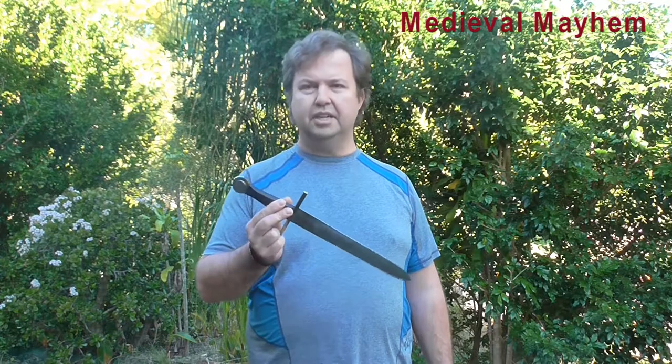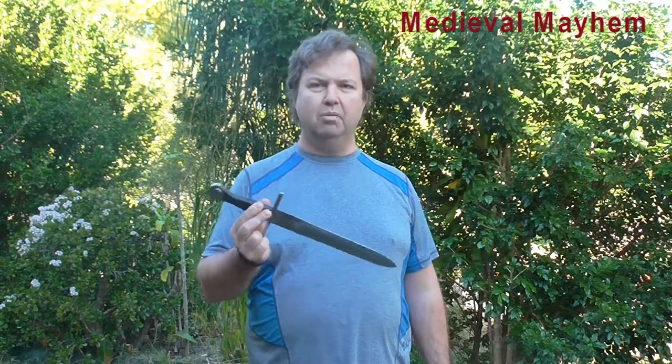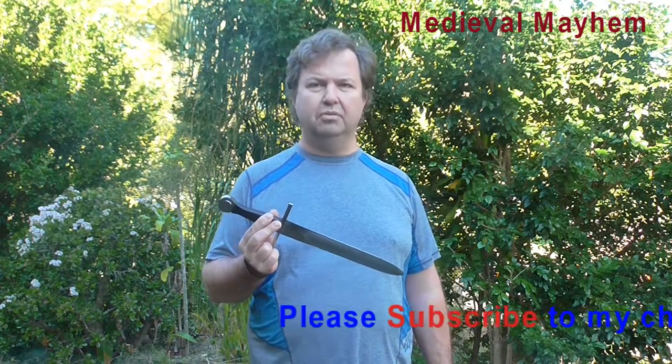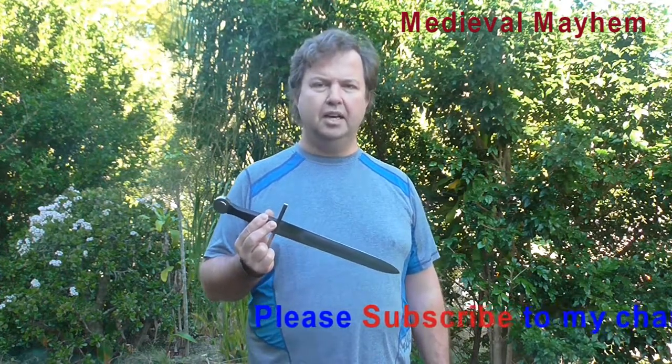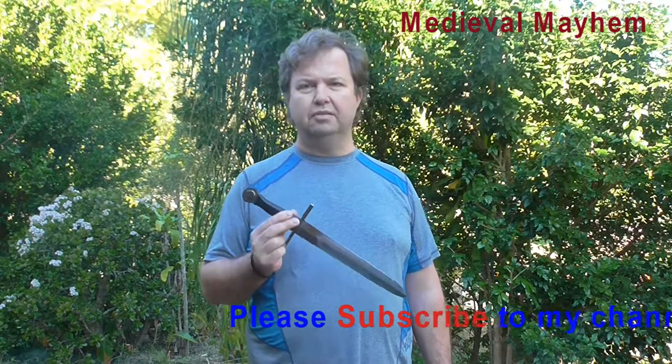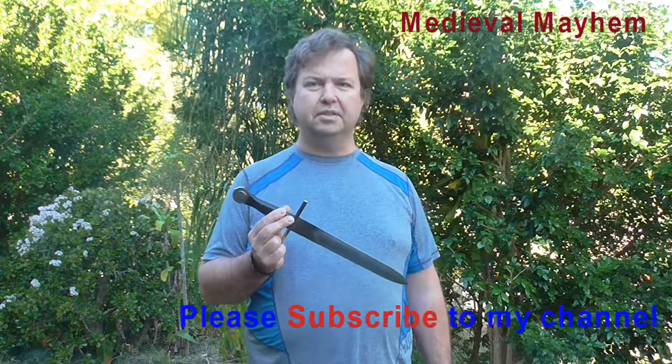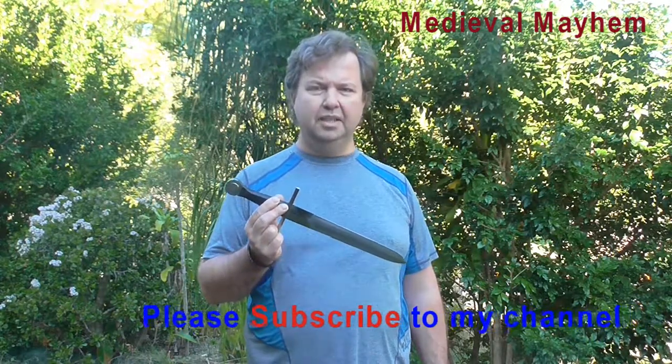I recently purchased this dagger. I was really looking for something to add some nice touches to my costuming and my weapons. I do some HEMA — Historical European Martial Arts — with one of the local reenactment groups, and I've really gotten into it. I was looking for a good secondary weapon, as soldiers of today would refer to it.